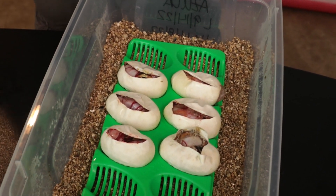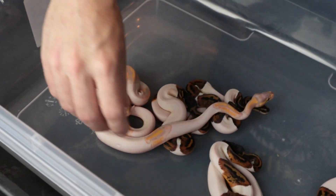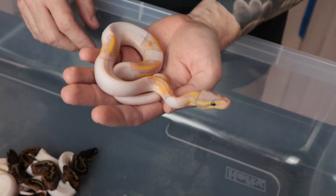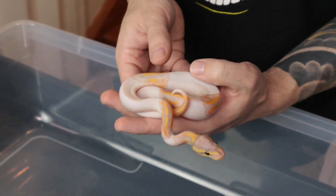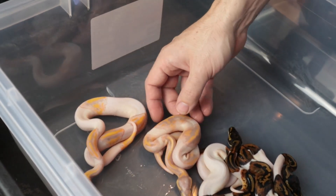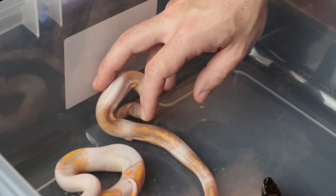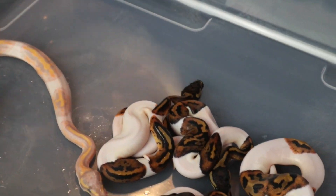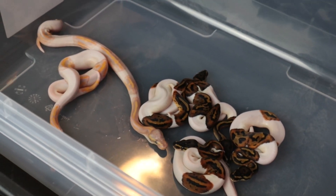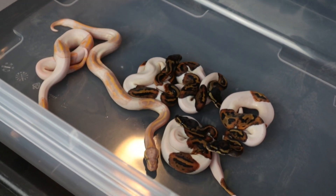We'll get them back in the incubator and be back once they shed out. Shutout for clutch 18 — not quite shut out yet on one, but doing the shutout now. The non-shed one has banana pied — gorgeous coloring on these banana pieds, really good looking. I love the amount of pattern on both, especially how it's broken up throughout the body. Four regular pieds — and since the banana pied is a male maker, those should all be males and the pieds should all be females. That's it for clutch 18 — like, comment, subscribe, and we'll see you next week!